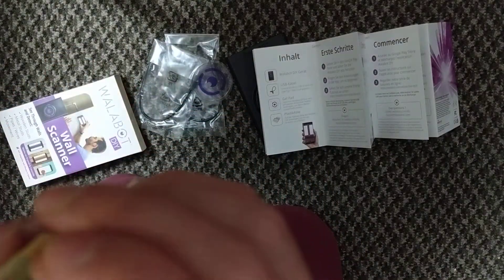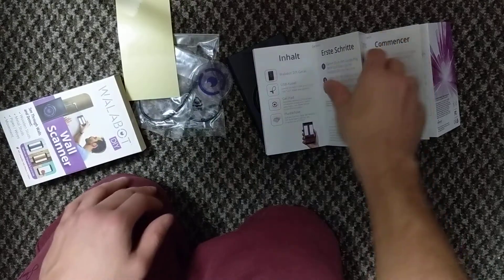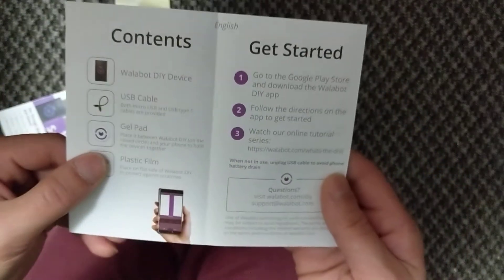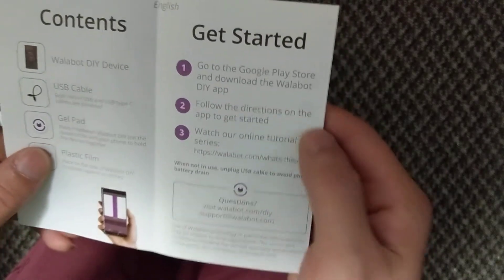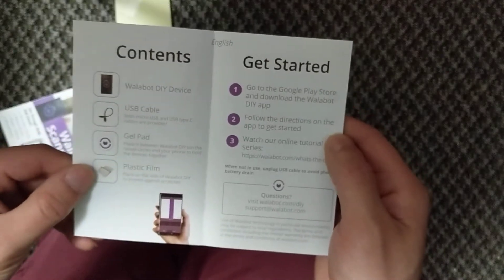I'm guessing if you run out of that you could just get any type of screen protector — a do it yourself screen protector probably. It feels just like a sticker of sorts, just a sensor so I'm sure anything to protect it. Watch our tutorial online — I'm probably going to do that. Get my DIY app and get started. Sounds like fun.